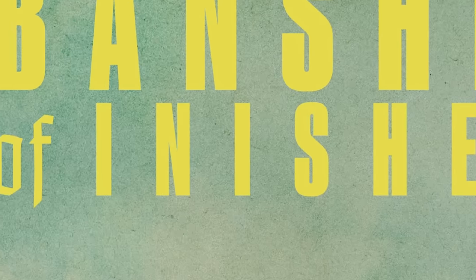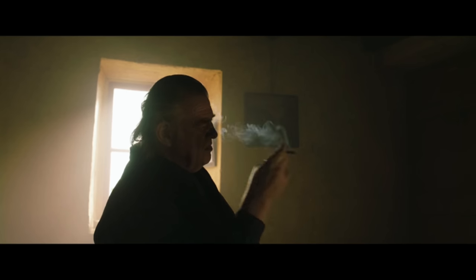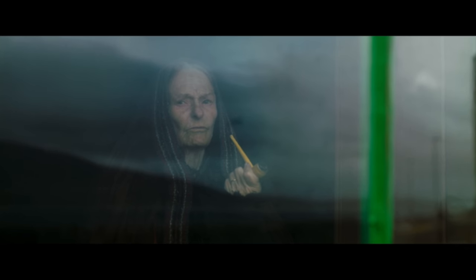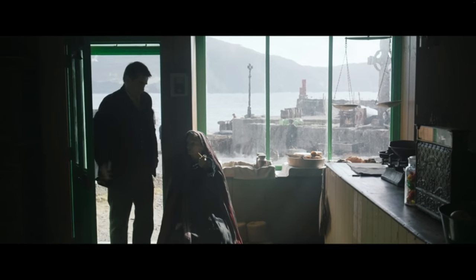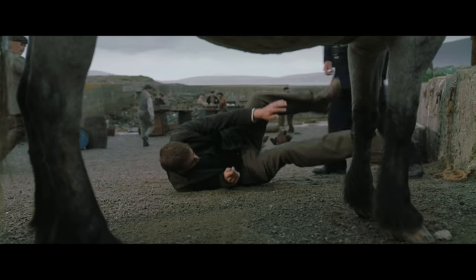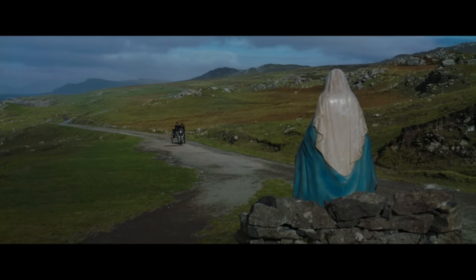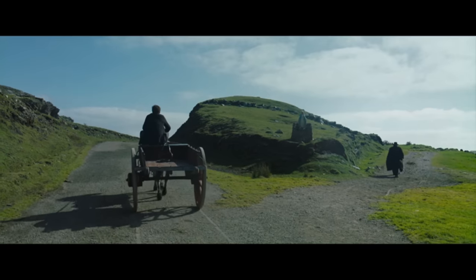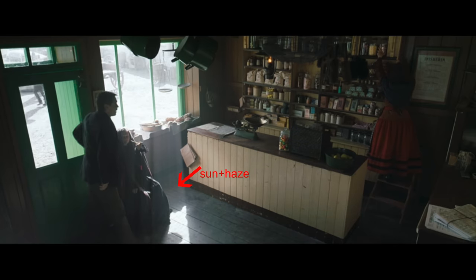The next movie is Banshees of Inisherin, that I watched recently — I found some behind-the-scenes for it. It's a movie that takes place on this island about two guys and their friendship falling apart. I thought we'd look at the BTS of this scene with this big light that they're using. This sequence starts out with him in this shop, then he walks outside to leave, this cop comes over and punches him, he's lying on the ground, then this other character comes over and helps him up and they head back home.